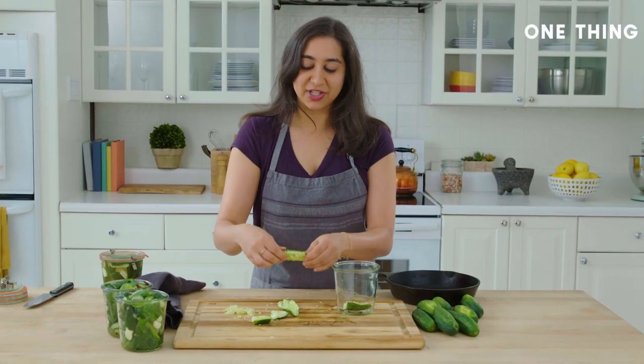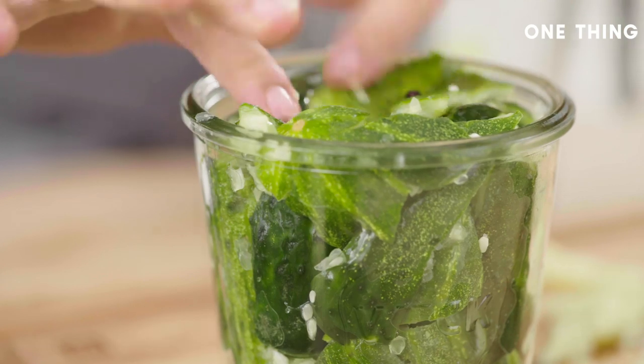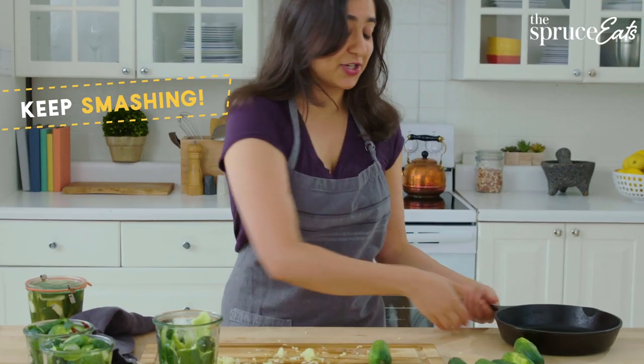Pack these cucumbers in really, really tightly because it's the compression against each other that's going to press the juice out of the cucumbers and allow the brine to absorb. So keep smashing.